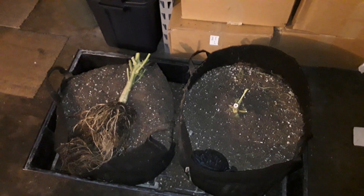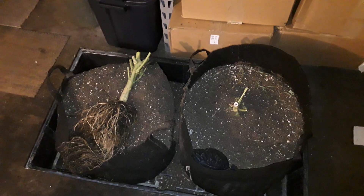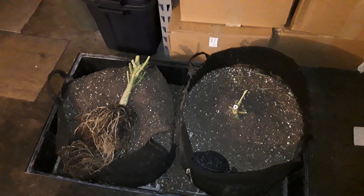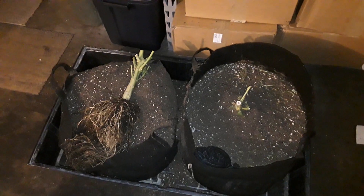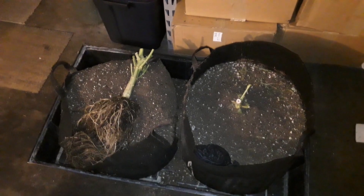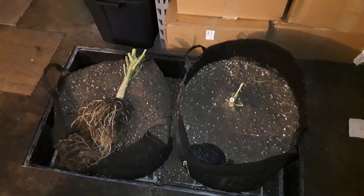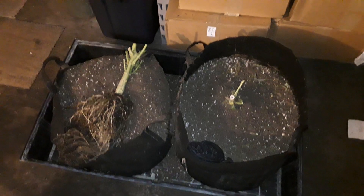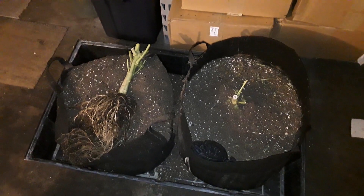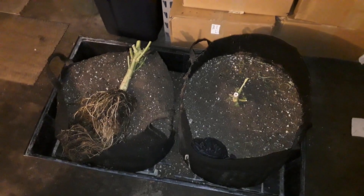I kind of nerd out on this stuff and end up pulling out plants and looking at roots — and you can learn a lot from that. You can tell if you have pests, if there's root rot, if you've overfed, over watered, etc. It's not something you have to do every plant every time, but if a plant exhibits a little bit of problems during your growing phase, it's definitely worth a look.